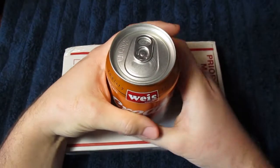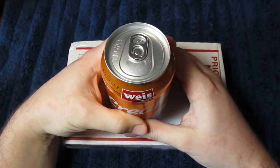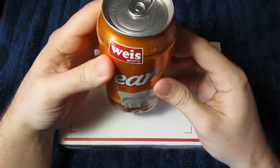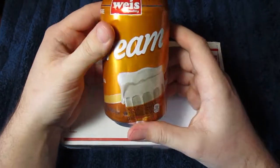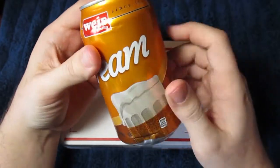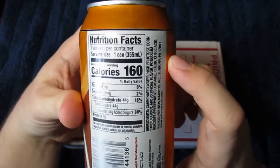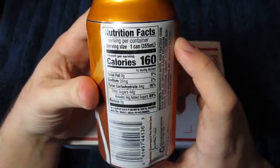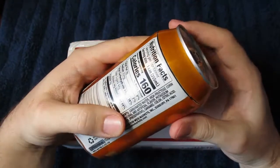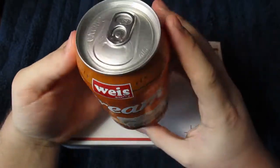Hey y'all, welcome back for another video with Fiat Destroyer. Thanks for tuning in today. I just went on a nice long walk, so I'm going to enjoy myself this here can of off-brand cream soda, which has 160 calories, 44 grams of sugar. I hardly ever consume anything like this, but it just sits in my refrigerator so I might as well enjoy it.